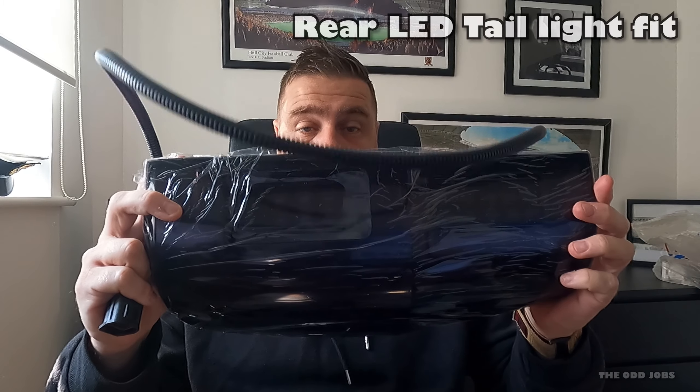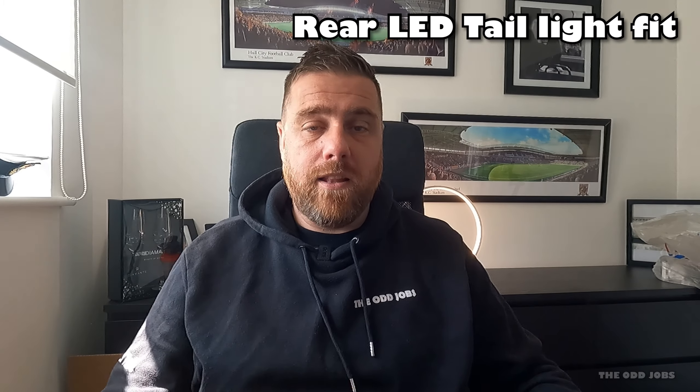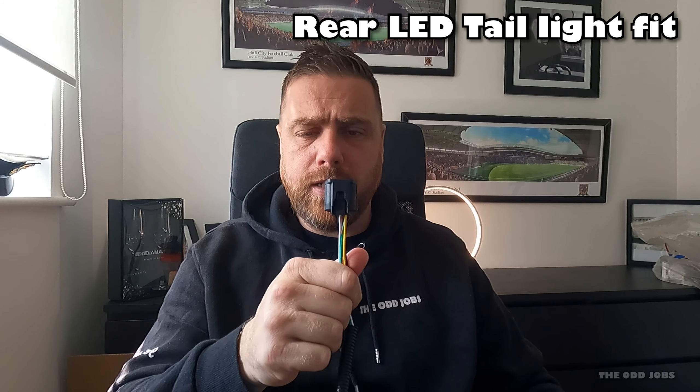Hi guys, welcome back to the channel. Just a quick video today on how to fit these LED tail lights for my 2018 Ford Ranger. It should just be plug and play, but we'll see. I'll show you how to do some sequential indicator lights as well. Stay tuned to the end — some super exciting news coming for the channel. Let's get to it.